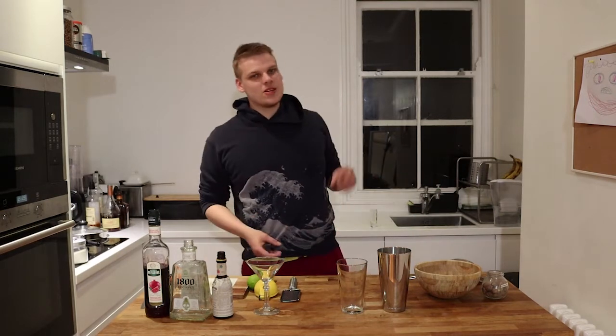Hey guys, welcome to next episode of Quarantini Hour. Today I'm gonna show you how to make something a little bit unusual, and something I've never done before, so I don't know how it's gonna taste.